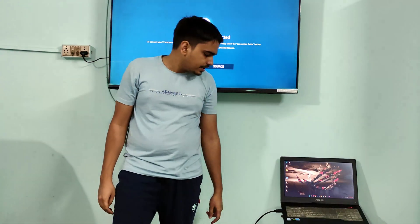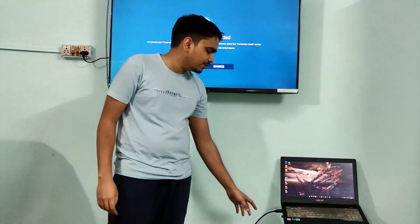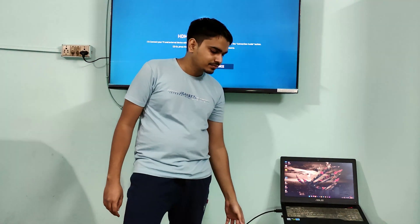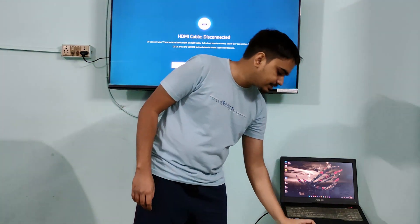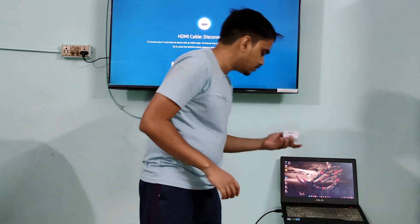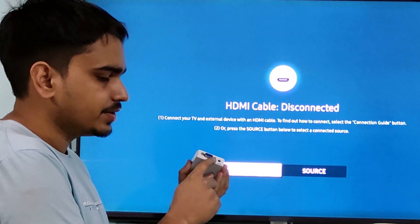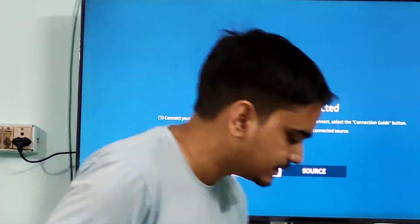I have successfully converted the HDMI output into a VGA output. Now you have to ignore this adapter and just think of this as a very old laptop with only a VGA port and no HDMI. To mirror this onto my TV, I'll need this VGA-to-HDMI adapter, which I purchased from Amazon — I'll leave the link in the description. This adapter has everything labeled: the VGA port is the input and the HDMI is the output. It takes VGA input and gives HDMI output, and it also needs power.